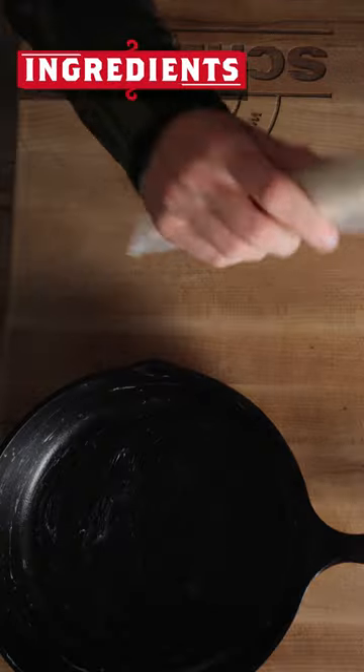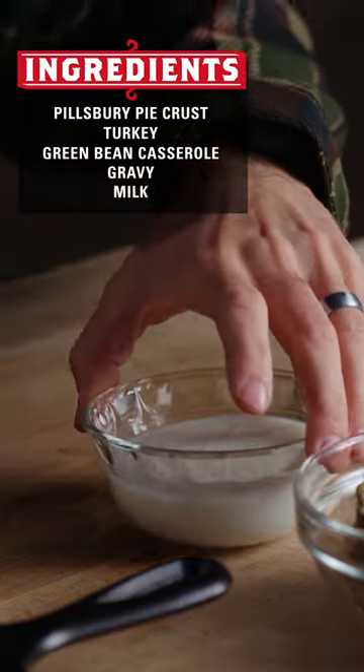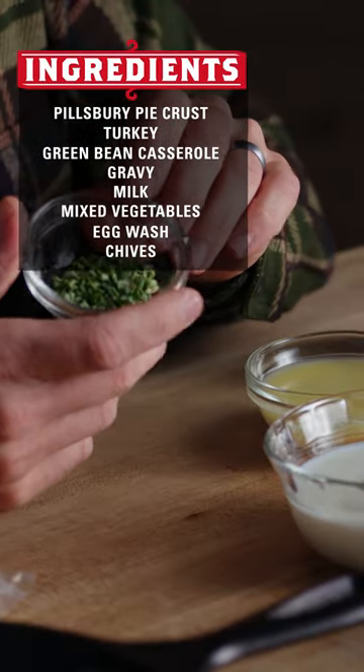Here is what is going into my version of a turkey pot pie: Pillsbury pie crust — I know we could make our own pie crust, but you know, Pillsbury, you can't go wrong with that. Leftover turkey, some green bean casserole, gravy, milk, mixed veggies, egg wash for the top for our crust, and we've got some chives, obviously to make things look really pretty.